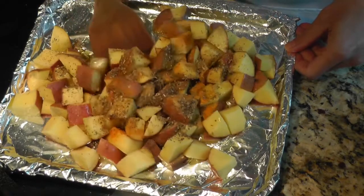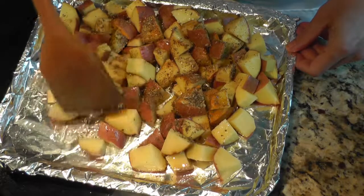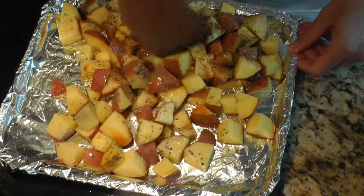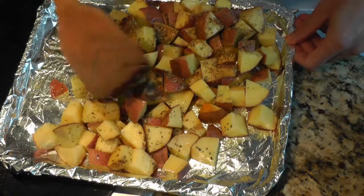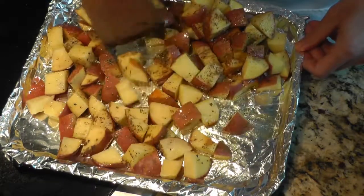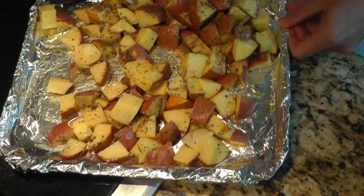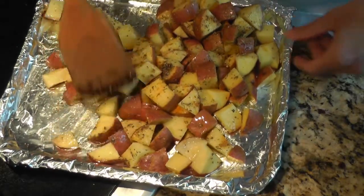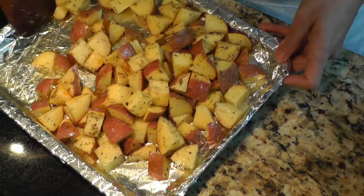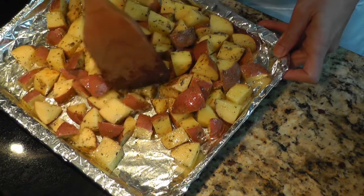Now just give this a good mix. While you're prepping this you want to preheat your oven or your toaster oven to 425 degrees Fahrenheit. Just give this a good mix so that everything is evenly spread and all the potatoes are coated evenly. And that's it — we will put this in the oven at 425 degrees Fahrenheit.